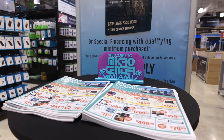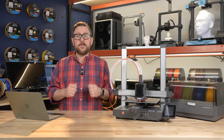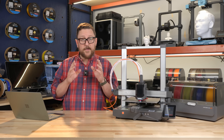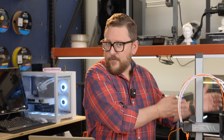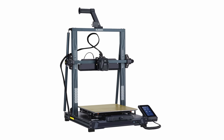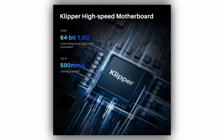Also in this price and size range — though a little bigger — is the Neptune 4 Plus from Elegoo. We love their resin printers and think their FDM printers are great as well. The Neptune 4 Plus has a bed volume of 320x320x385 millimeters, so you can start printing larger and larger things — nearly double the size of that first printer. It also features a 4.3-inch color touchscreen, automatic bed leveling, and the network connectivity you'd expect at this price range.